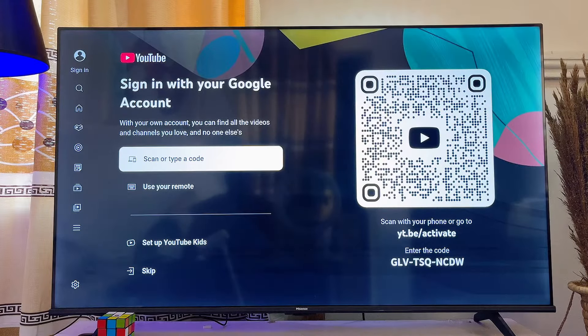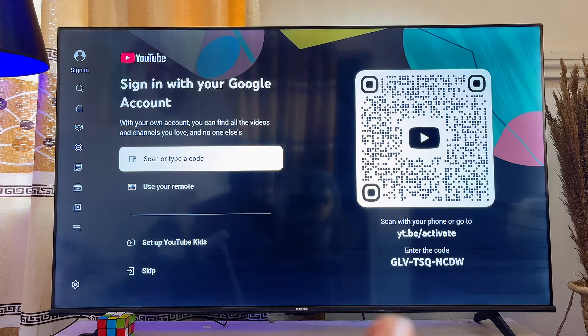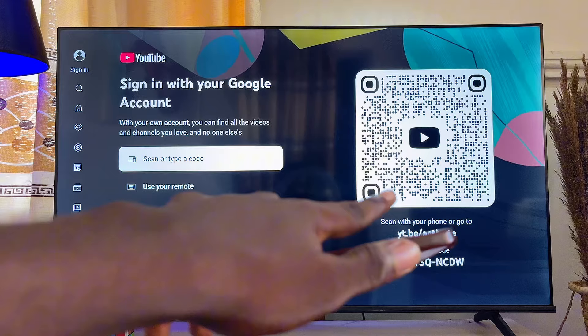Once the app loads, there are basically two options for you to sign into YouTube on your Fire TV Stick. The first is to scan the QR code, and alternatively you can use your remote control to enter your YouTube email and password.